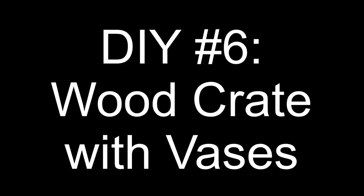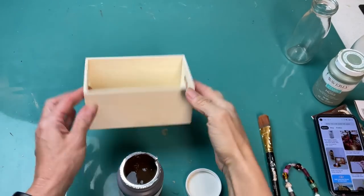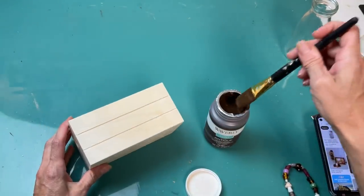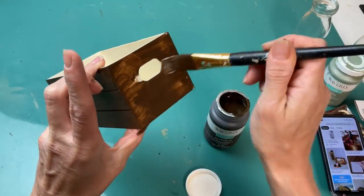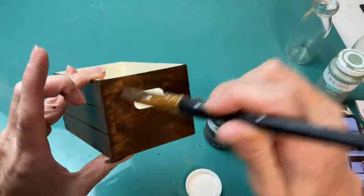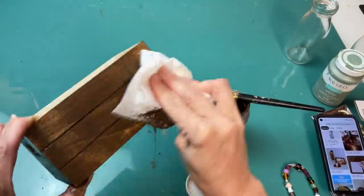Our final project for today is a wood crate with vases. I'm going to make this for fall, but it's something you could make very neutral to use any time of the year. Using one of these wood crates from Dollar Tree, I'm going to paint it with my antique wax — I just love the dark wood, especially for fall. Take your time, paint all the areas, then take a paper towel and wipe away the excess.